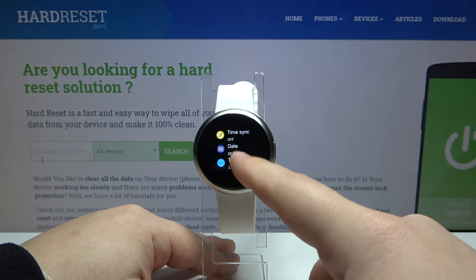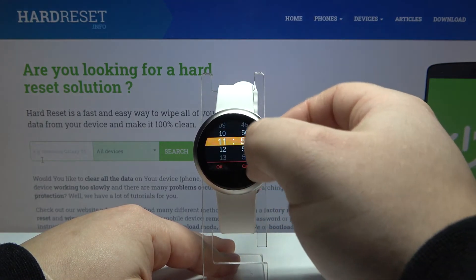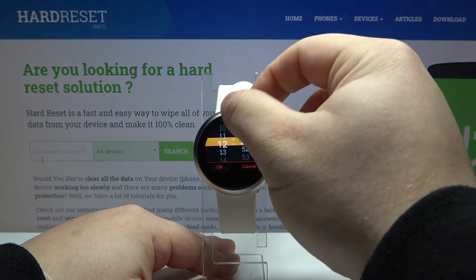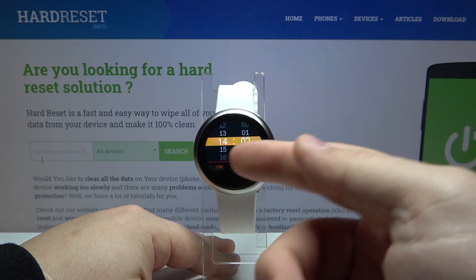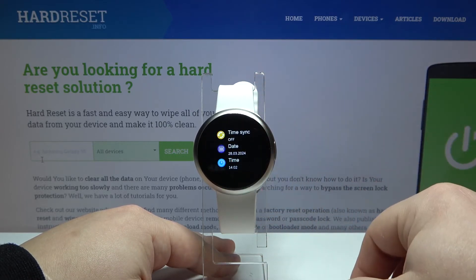Let's tap on time now. Here we can set the hour by swiping up and down again like that, then the minutes, and once you're done tap on OK to confirm.